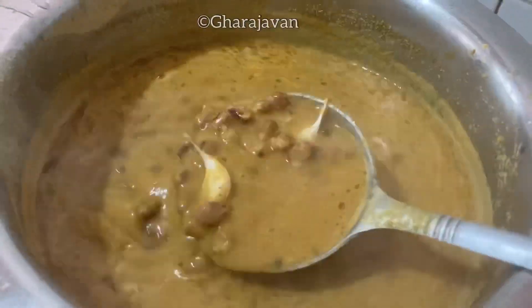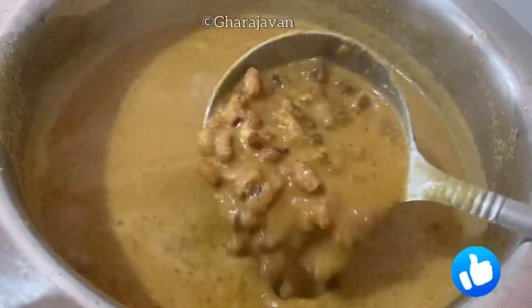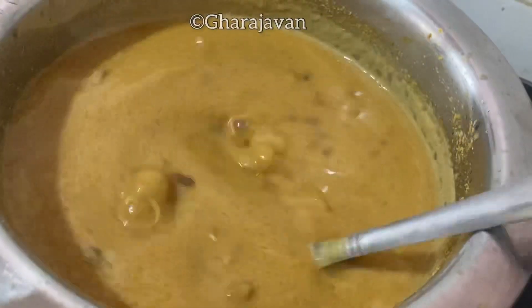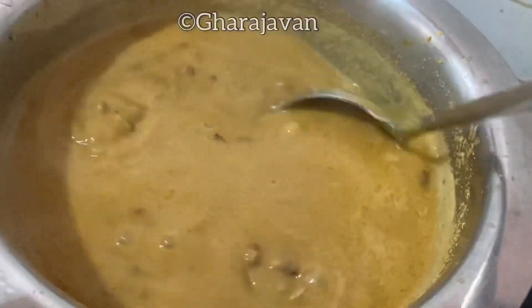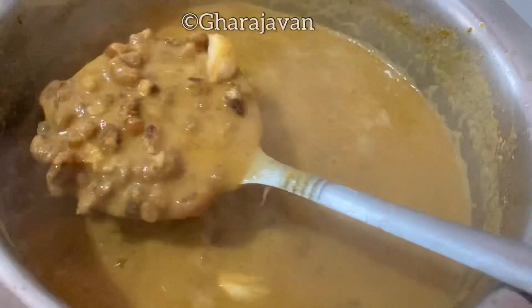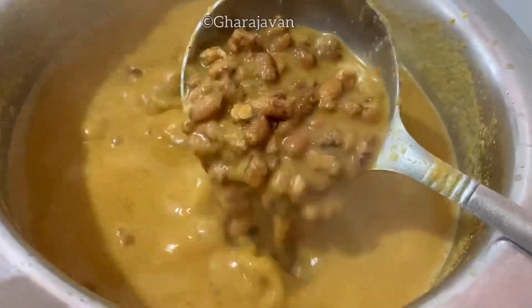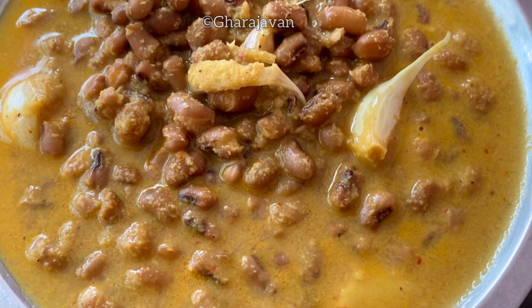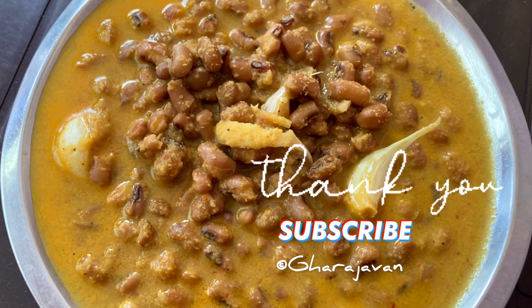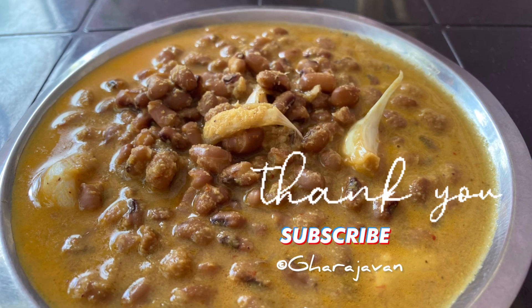The aroma of the curry is just awesome. This kawpie curry is best suitable with boiled rice. We also have it with red boiled rice, or you can have it with steaming sona masuri rice. You can also have it with dosa, idli or chapati. Delicious, healthy and aromatic kawpie curry with garlic tadka is ready. I'm sure you're going to love making this recipe. Please do try it and let me know your views in the comment box. I will be coming with yet another delicious healthy recipe — please stay tuned to Garage Oven. Thank you, bye!